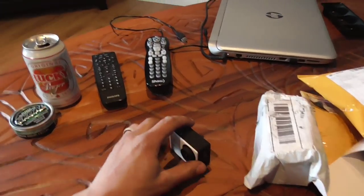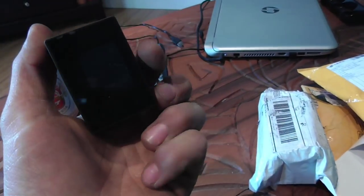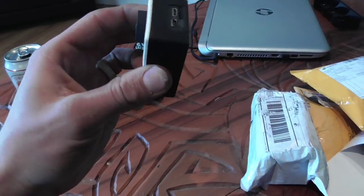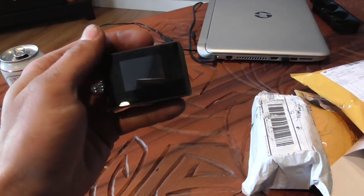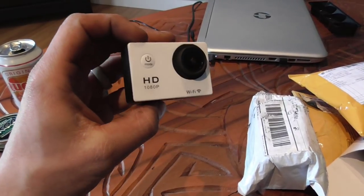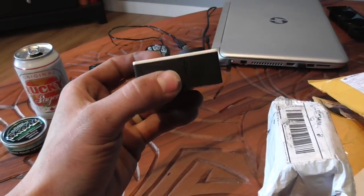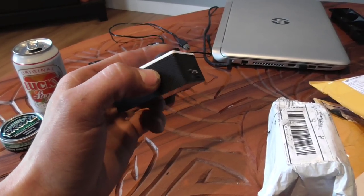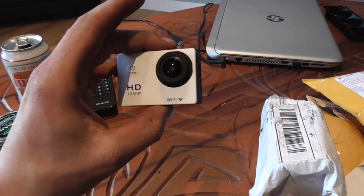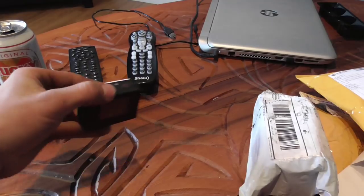First of all we have a fake GoPro — it's an Action Pro I believe. I ordered it online. It takes a micro SD card and I got a bunch of attachments with it. I took it out on the bike and it seems to work pretty good. The sound is pretty crappy quality, but the video is 1080p. It's also Wi-Fi, which will be nice for mower action.